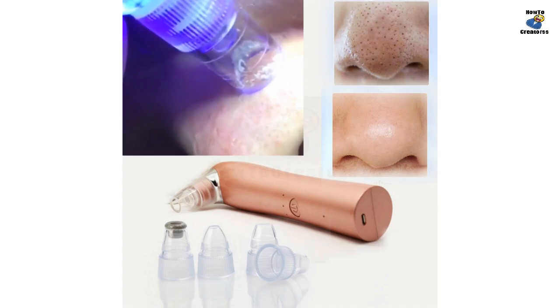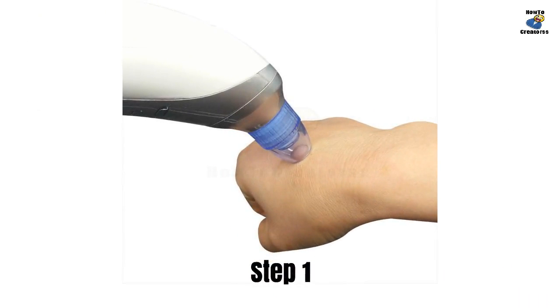To use this method, you need to have a blackhead remover vacuum suction device. If you don't have one, you may click on the link in the description below to get one. Before using it on your face, please try it on your hand first. The small round hole head with the weakest suction is suitable for sensitive skin or inconspicuous blackheads.